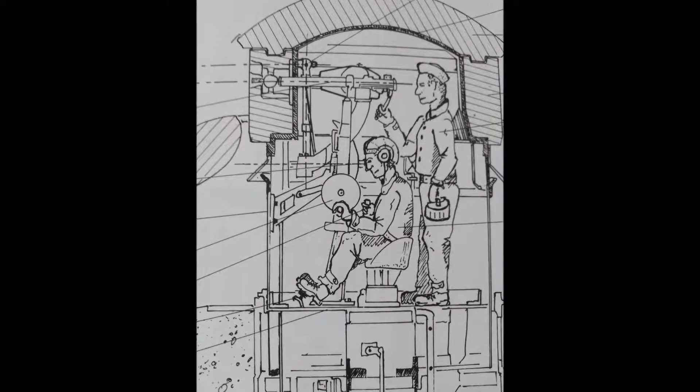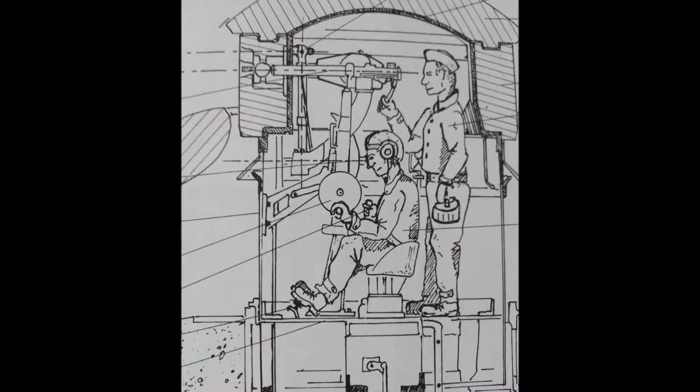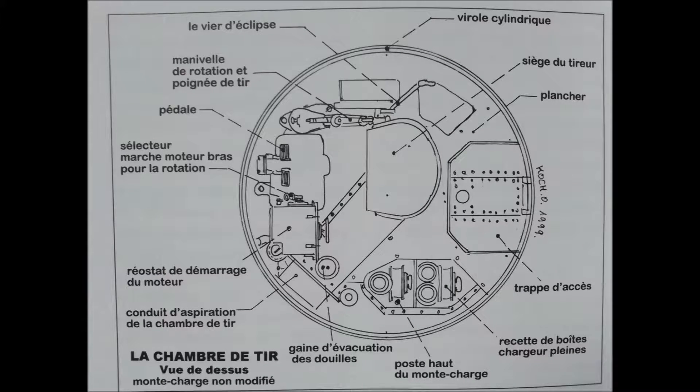Le Caporal-Chef Cochy était assis dans l'étroite chambre de tir de la tourelle, sur un siège placé sous le jumelage. Avec ses pieds, il commandait la rotation de la pièce. Grâce à un levier, il pouvait éclipser ou mettre en batterie l'engin. Les poignées des deux manivelles déclenchaient le tir des mitrailleuses.